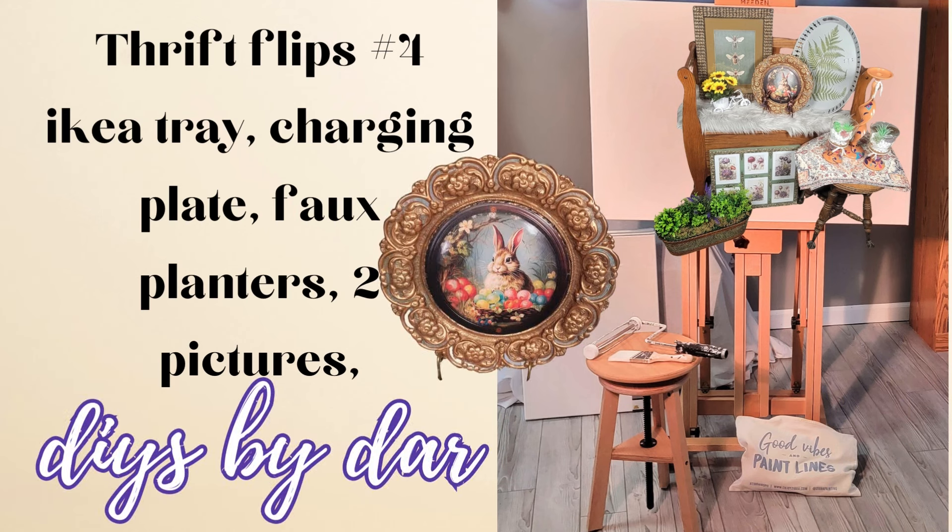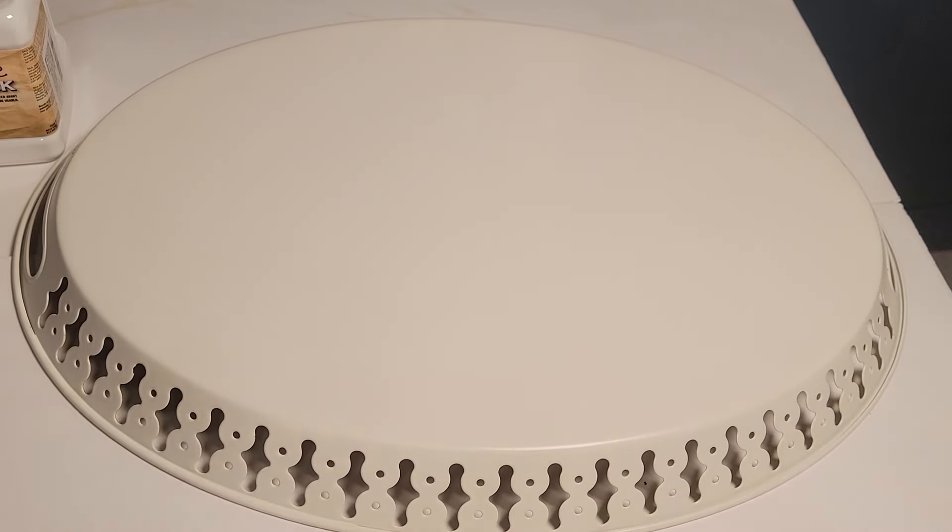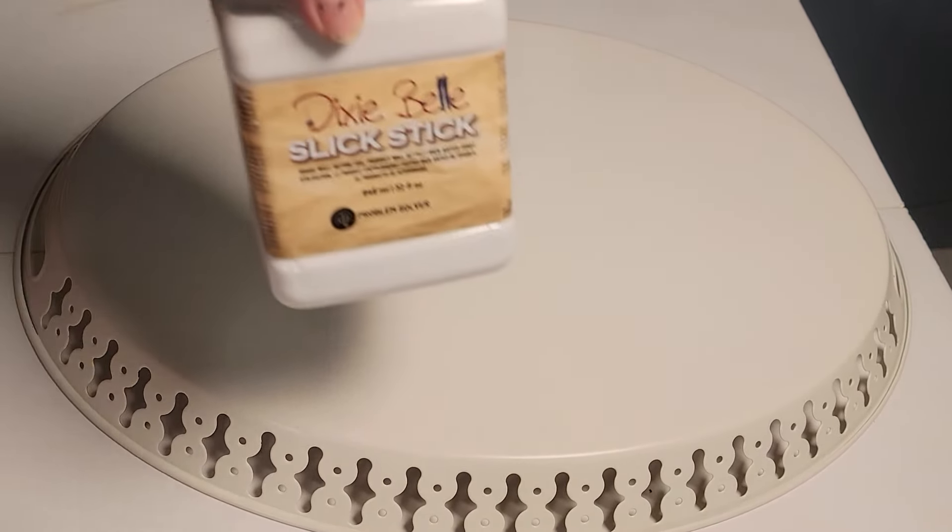DIYs by Dar and this is thrift flips number four. I'm going to do an IKEA tray, a charging plate, some full planters, and two pictures, and we are going to flip these in the arty way. Here is the IKEA tray.